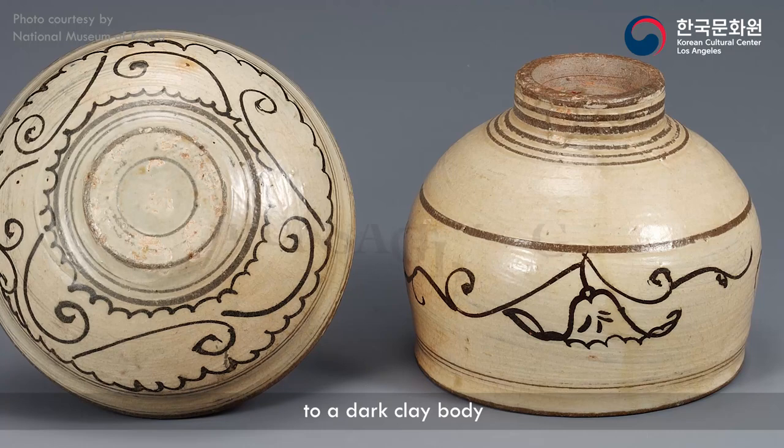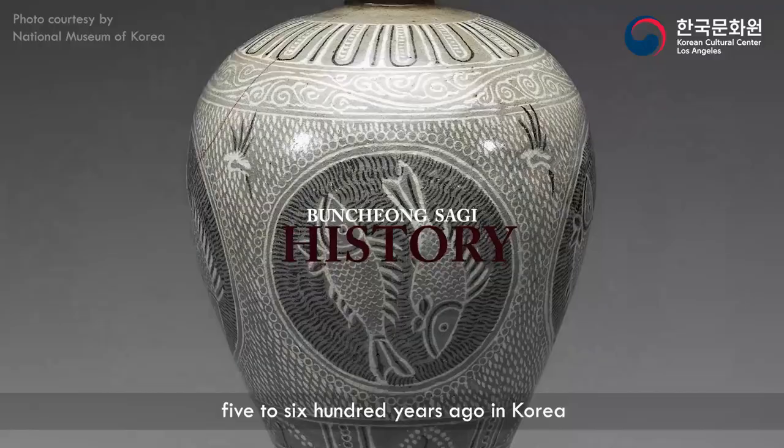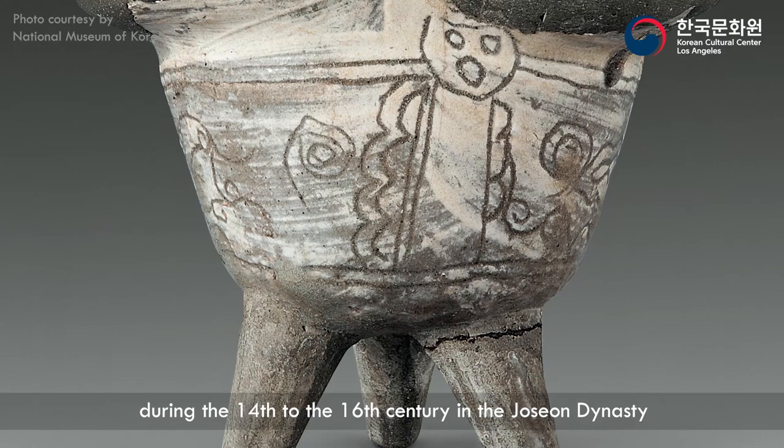Puncheongsagi is a technique of applying white slip onto a dark clay body. This pottery was named Puncheongsagi — Puncheong in short — by art scholar Ko Yusob. The Puncheongsagi technique was created about five to six hundred years ago in Korea, during the 14th to the 16th century in the Joseon dynasty.